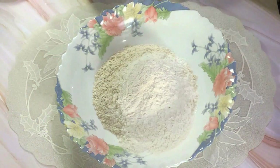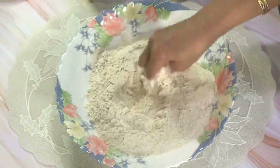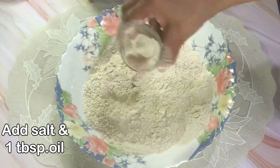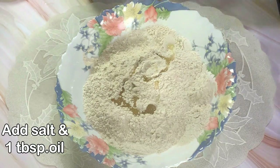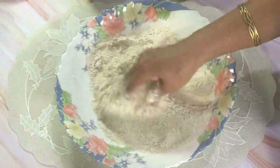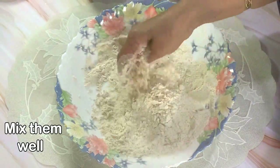Now mix both the flours in a bowl — I've taken a ratio of two-to-one. You could take only wheat flour also if you wish. Mix them very well, add the salt as required, and one tablespoon of oil. Mix all these ingredients very nicely. Once this is done, we are going to knead the dough.